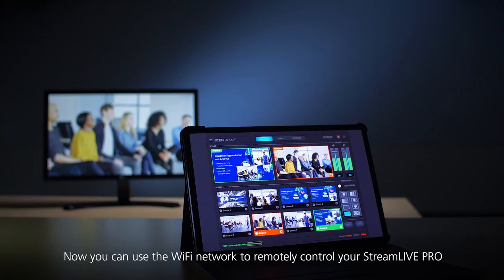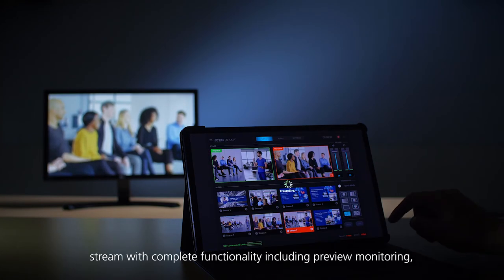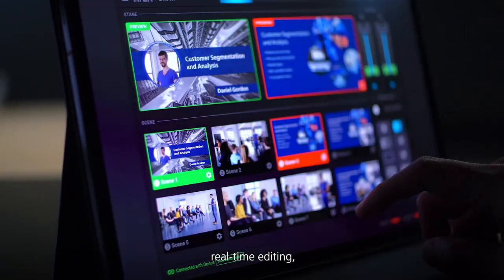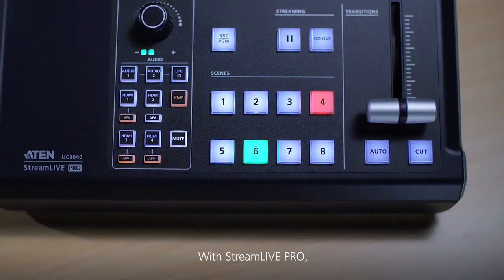Now you can use the Wi-Fi network to remotely control your StreamLive Pro stream with complete functionality, including preview monitoring, real-time editing, transitions, and configuring settings.